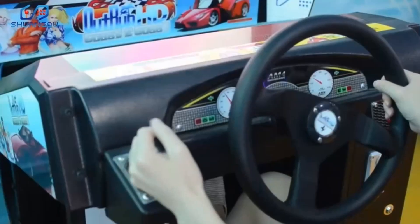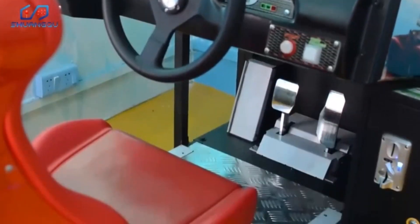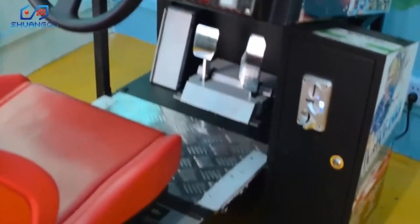This machine is a very economic and good racing game. It's a very good choice for a game machine, game center, or amusement venue.